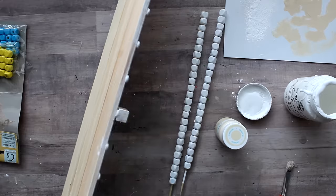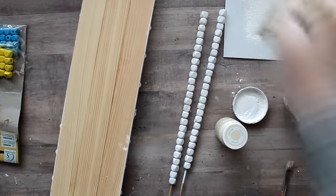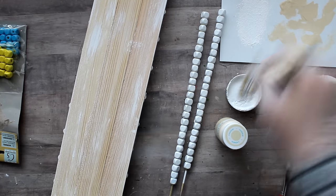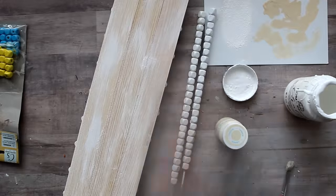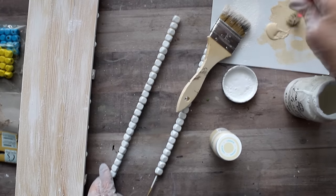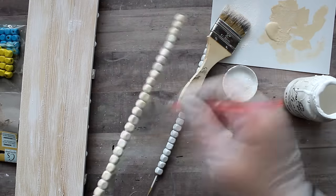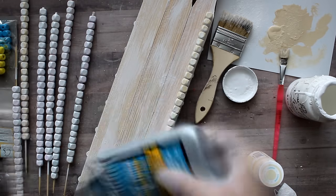To dry-brush, I dabbed most of the chalk paint off my brush — less is more — to create a beached-out weathered look, applying a little at a time so I could gauge as I went. Then I switched to the white beads and dry-brushed those with the cashew-colored chalk paint. The two match each other — same color effect, just done in reverse. Then I attached the bead skewers to the sides of the tray with wood glue, and also hot glue to hold things in place while working.